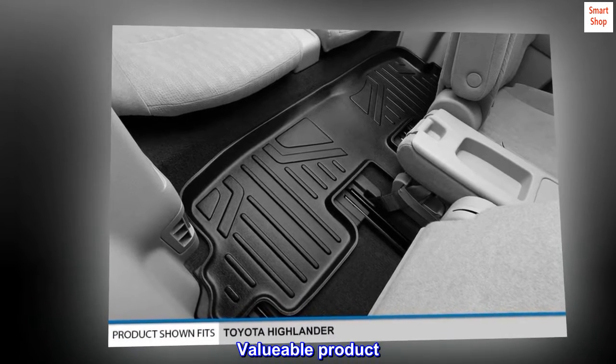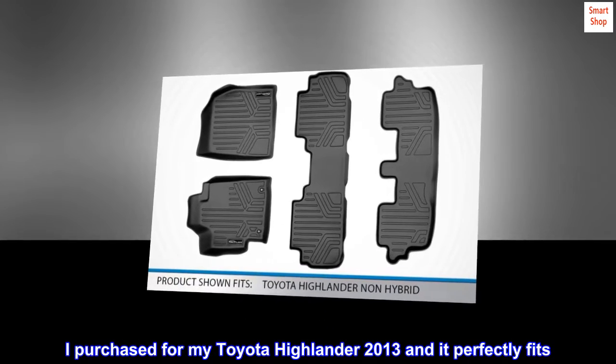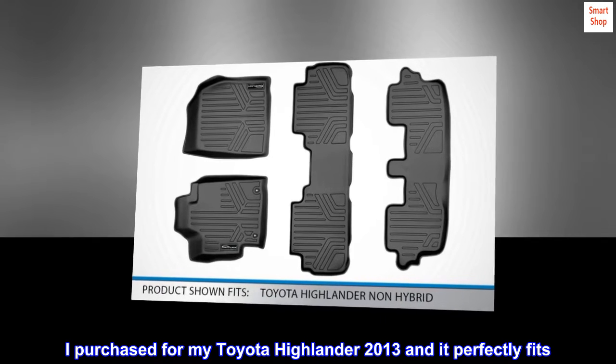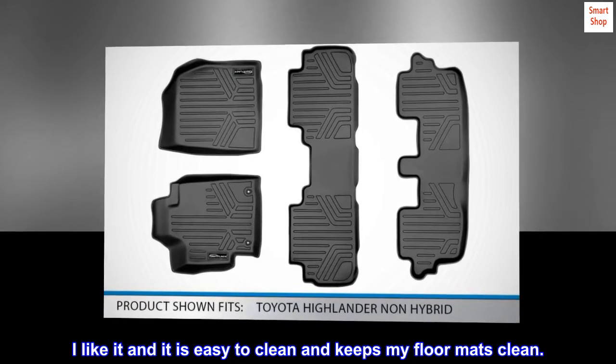Valuable product: I purchased for my Toyota Highlander 2013 and it perfectly fits. I like the floor mats — they are easy to clean and keep my floor mats clean.